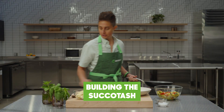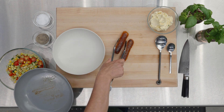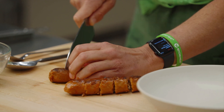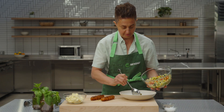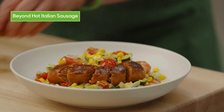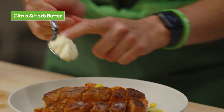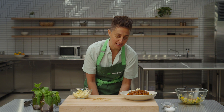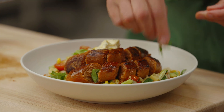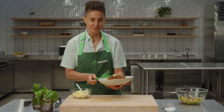All right, here we go — we have our succotash and our hot Beyond sausage, our hot Italian. We talked about entertaining — what looks more beautiful than this? Summer dish. Put the sausage right on top to show off, a little bit of our citrus butter right on top and that melts in nicely. Alternatively, I personally just toss it all together in one big pan so everything melts together. I'm going to put some fresh basil on top. There is our Beyond Citrus and Herb Sausage Succotash.